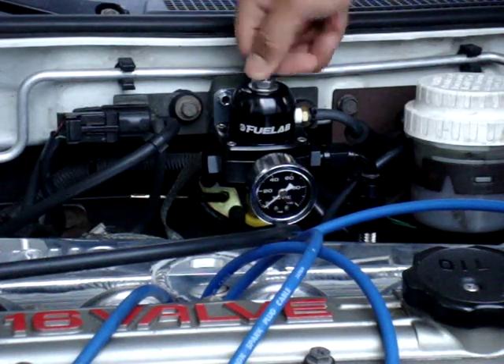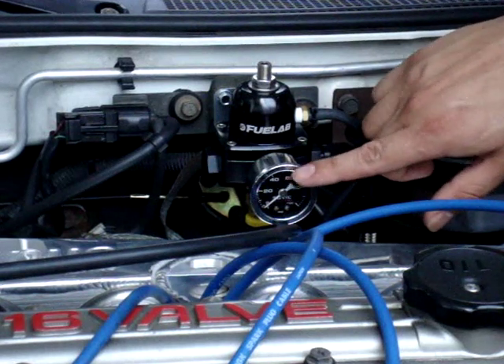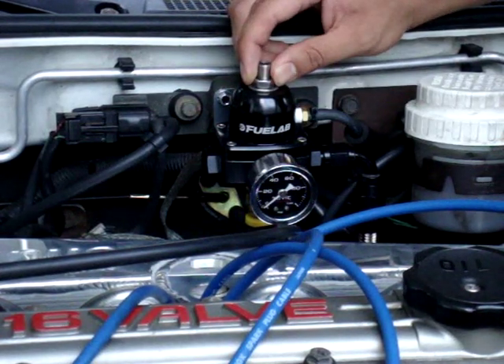You turn clockwise to raise the fuel pressure and counterclockwise to lower the fuel pressure. Once you have it at 43 marked on the gauge, put your vacuum line back on and tighten up your lock nut.